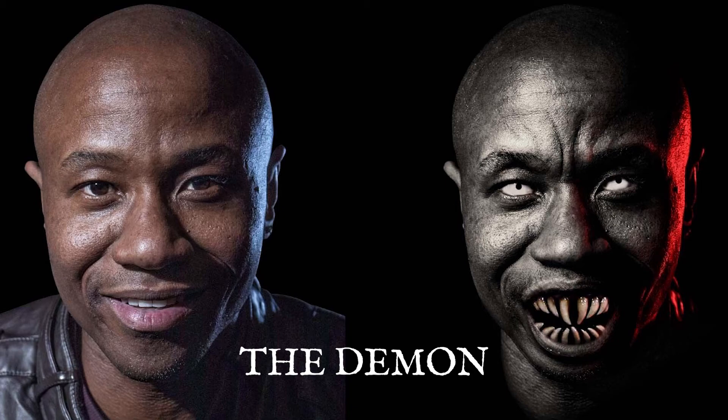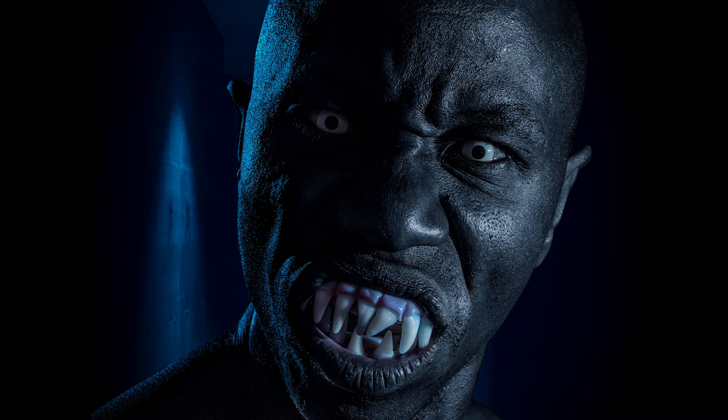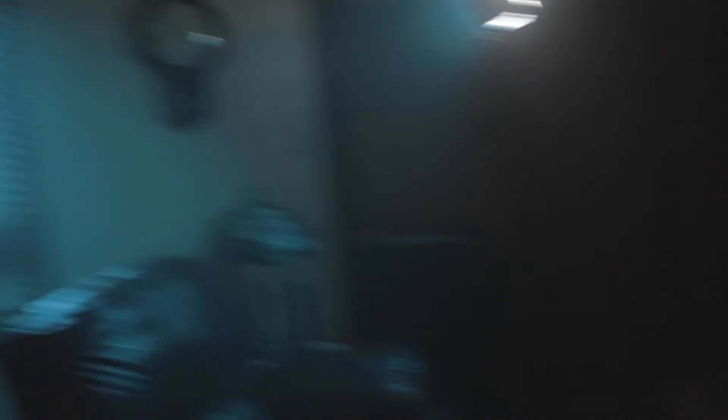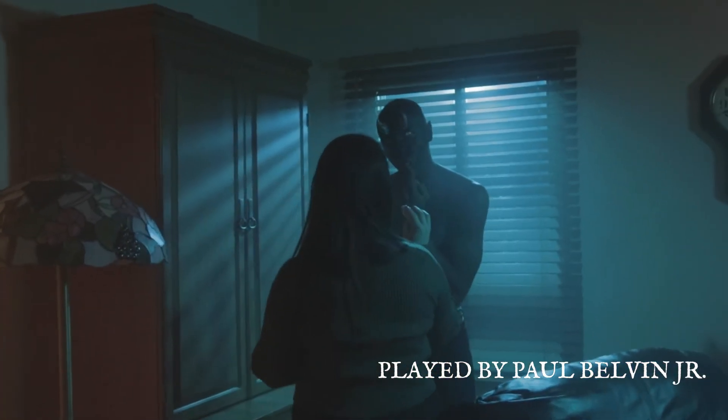Here's a look at how we made the demon. The demon was played by Paul Belvin Jr. We made some teeth out of some thermoplastic, got him some contacts, made him some horns out of the plastic materials as well, and threw on the black body paint. And I think it came out pretty well.